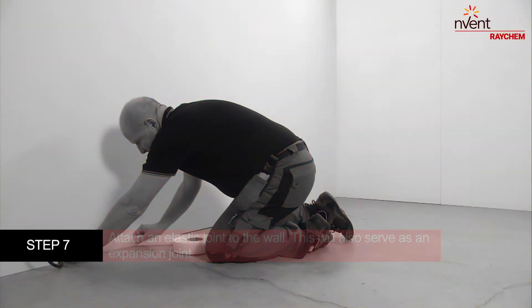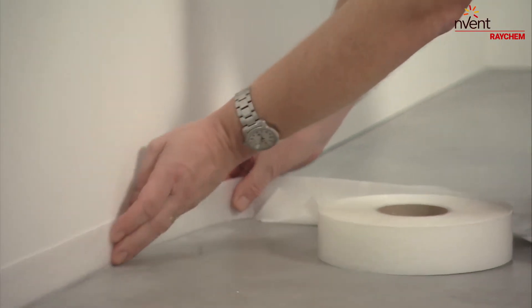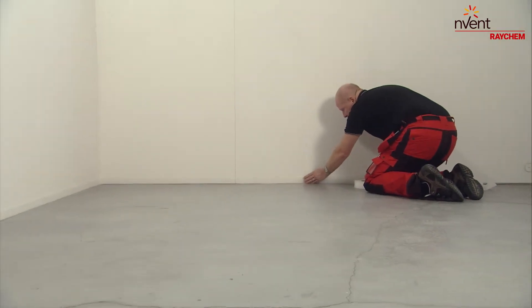Carefully attach an elastic joint or seal to the wall around the heated area. This will serve as an expansion joint. Also plan for joints between separately operated heating circuits and adjoining unheated areas.